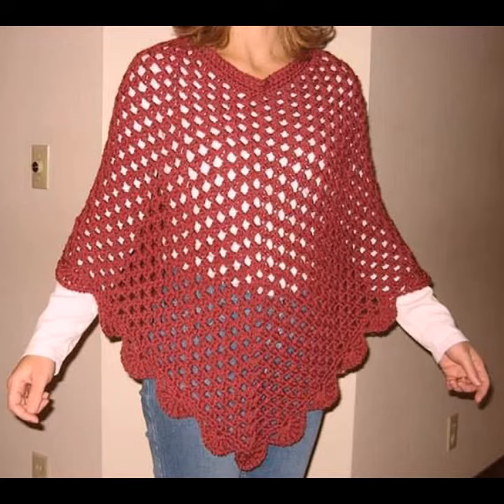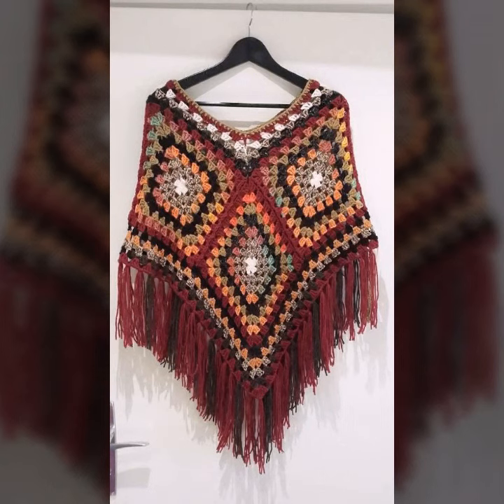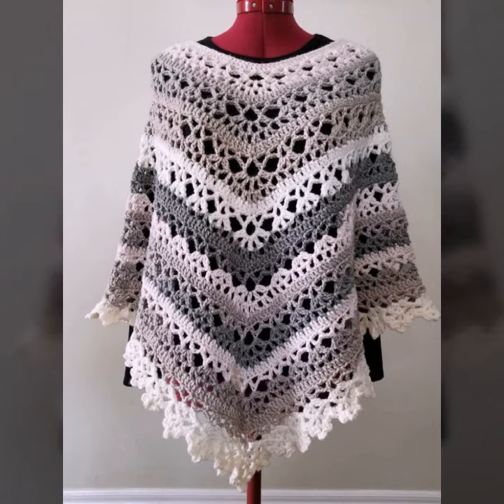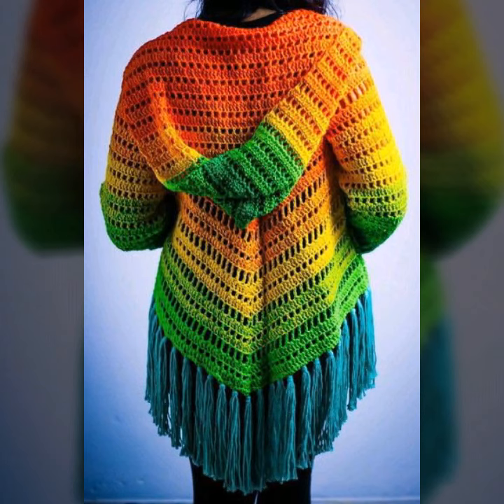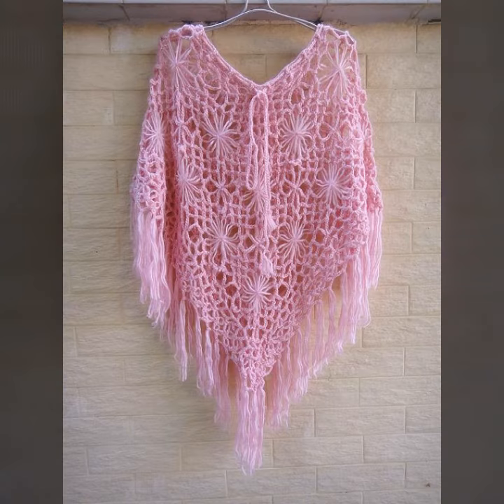If you want to make these crochet knitting ponchos, please see the link in the description, touch the link and contact us. If you have any questions, please tell me in the comment section — I am always available for you. Thanks for your support. Take care and goodbye.